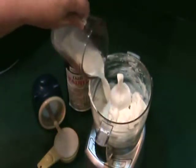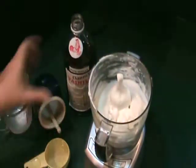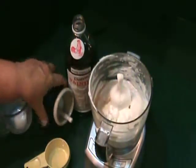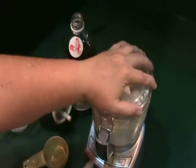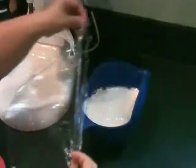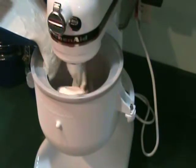In a food processor or blender put cream cheese and sour cream. Add half and half, sugar, vanilla, and salt. Blend until smooth. Cover the surface with plastic wrap and stick into the fridge to chill. Next, pour the mixture into your ice cream maker.